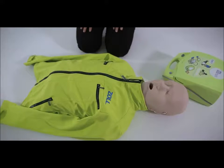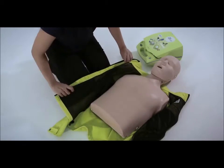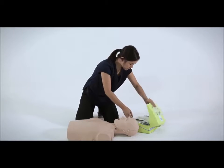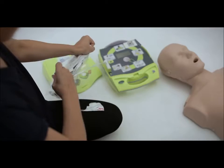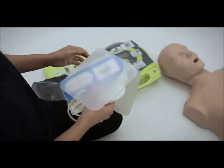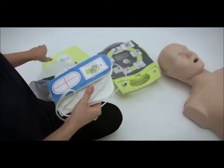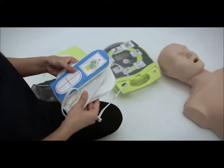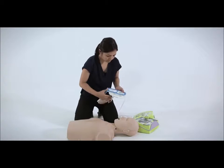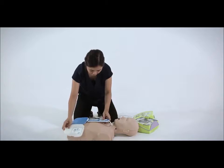Call for help. Remember to remove the victim's clothes to expose his or her bare chest before attaching the electrode pads. Tear open the electrode pack and unfold the electrode pads. This is an electrode pad intended for adults. Some electrode pads, such as the one used here, are one-piece pads designed for easy placement. Using the plus sign on the CPR sensor to guide you, place the CPR sensor in the middle of the chest, in between the nipple line.